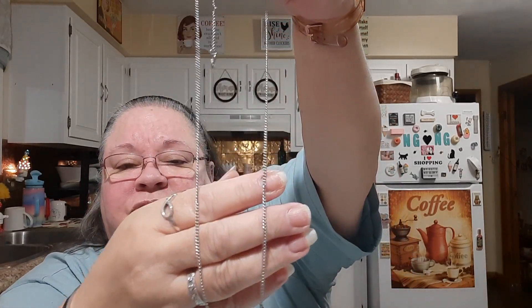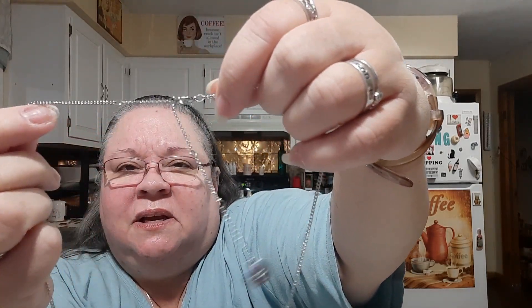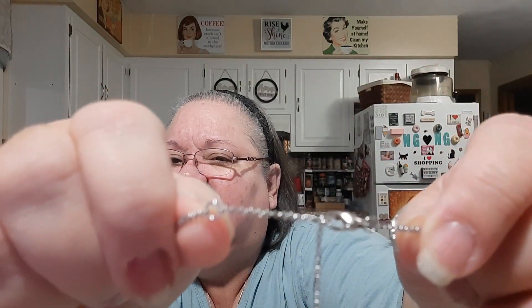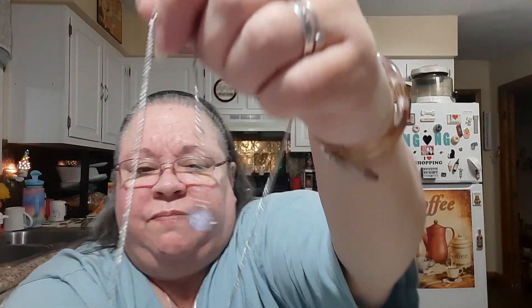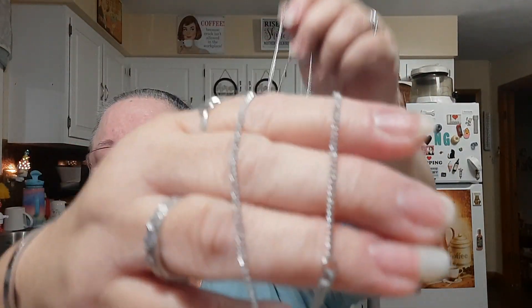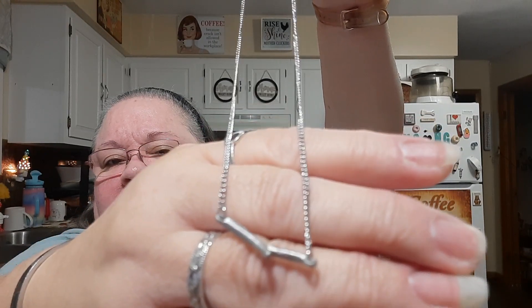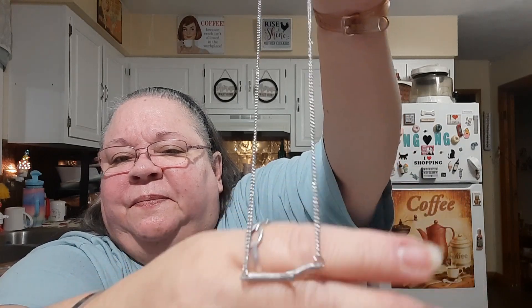I let her know that I like my chains to be long — I don't want them right up here choking me. This one's very long and I like that. Not so long that it goes clear down to my stomach, but long enough that it won't choke me. Here it is, and it always comes with the little extenders, so I can even make it smaller if I want. You can see it would make it come up higher, but here it is, and this is what's at the bottom — it's very dainty.